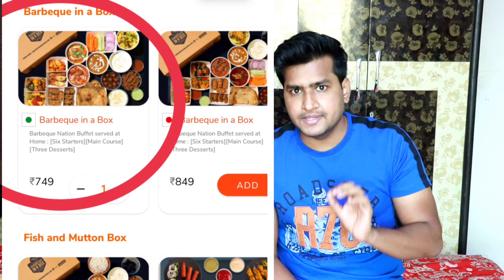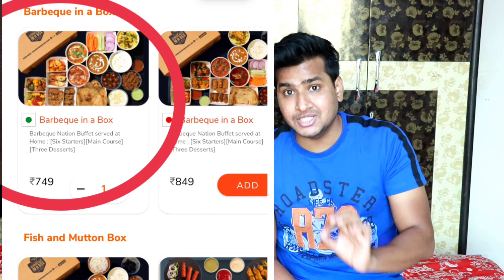Almost two to three people are able to eat this. For family, many parents think about 600, 700, 800 per person — so for 800 rupees two people can eat, and a family of five or six can eat here with so many varieties. Now let me tell you how to get a discount. So listen — I ordered this BBQ Nation app veg box which is 749 rupees.